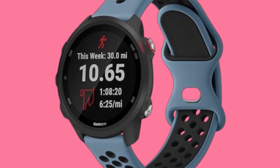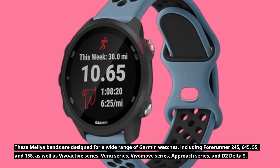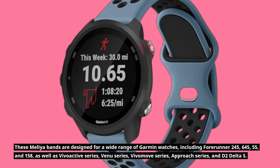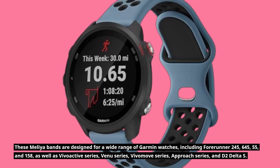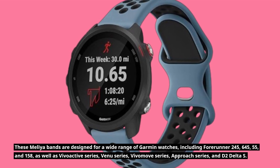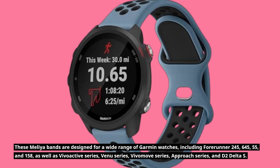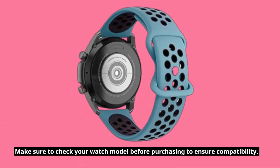These Melia bands are designed for a wide range of Garmin watches, including Forerunner 245, 645, 55, and 158, as well as Vivo Active Series, Bennu Series, Vivimove Series, Approach Series, and D2 Delta S. Make sure to check your watch model before purchasing to ensure compatibility.